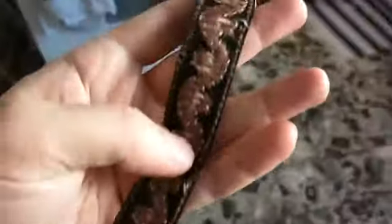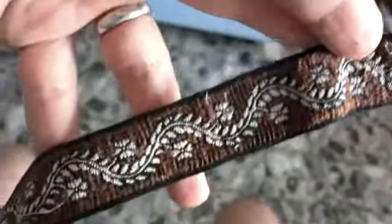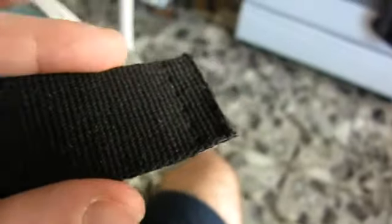We have this awesome — it's a fuzzy boucle with a floral vine going through it. And then for the belt strap it's going to be just a regular black webbing, 1 and 1/8 inches wide.